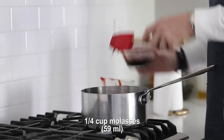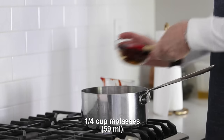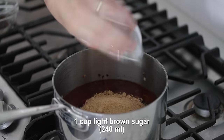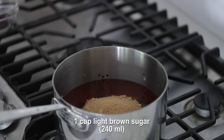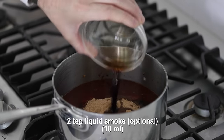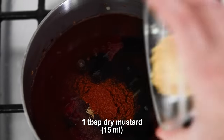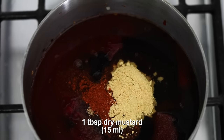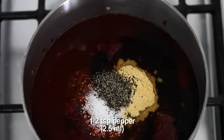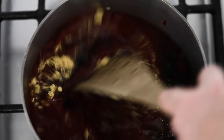Once it's to the right consistency, now it's time to add in everything else, starting with some ketchup — you could use tomato puree if you'd like. Next, some light molasses. Do not use dark molasses, it is way too strong. Next, some cider vinegar, followed up with some packed light brown sugar. The next thing we want to add in is some Worcestershire sauce. And then finally, some liquid smoke — that is optional. Now some cayenne pepper, followed up with some dry mustard. And then season it up with salt and some ground black pepper.